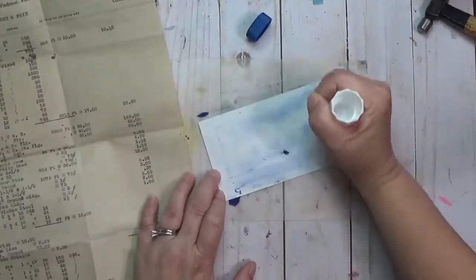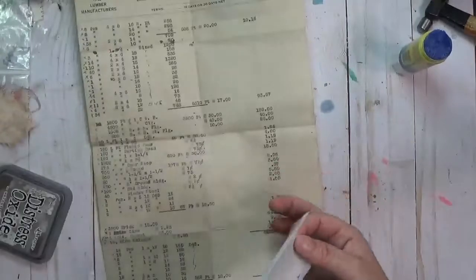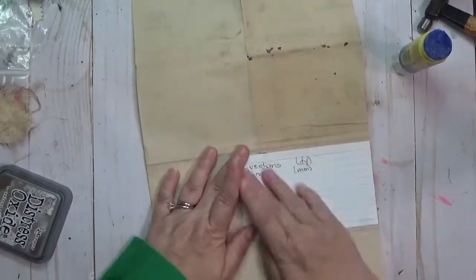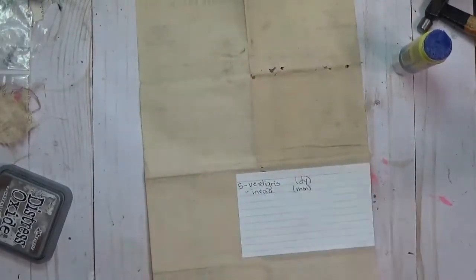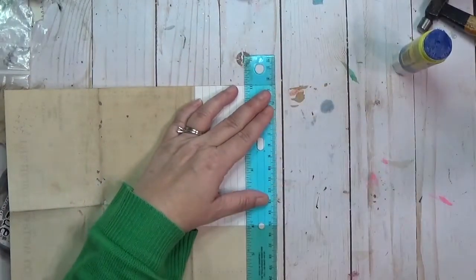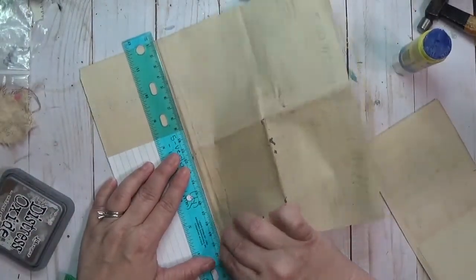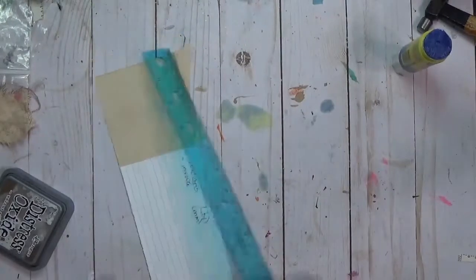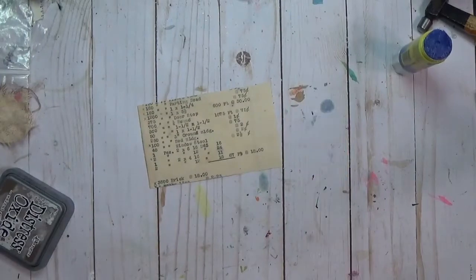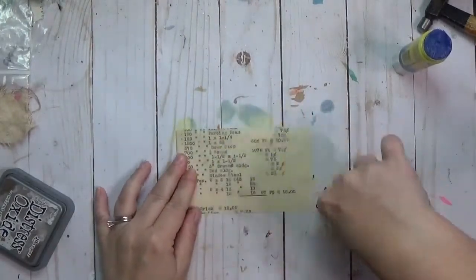I've pulled out my glue stick and my index card. I've got this invoice — I have a big box of old papers that I scored at a thrift store one day — and I'm going to glue that down for my background. I've got it glued down and I'm tearing the edges using a ruler as a straight edge so they have a little fraying interest to them rather than super pristine edges.